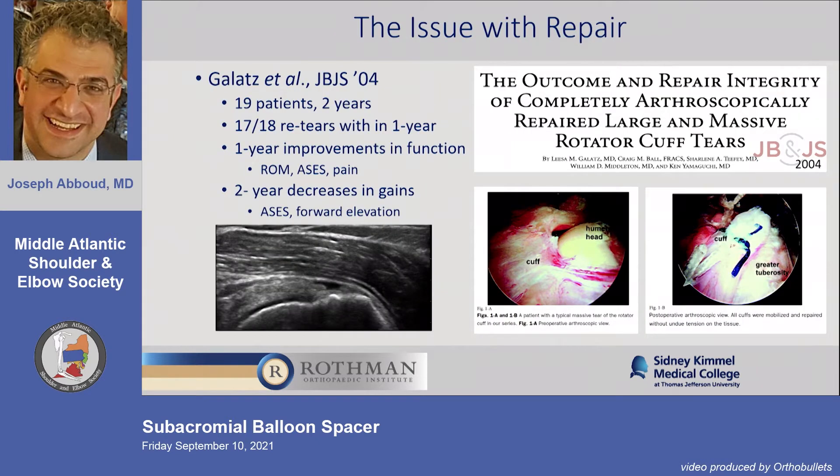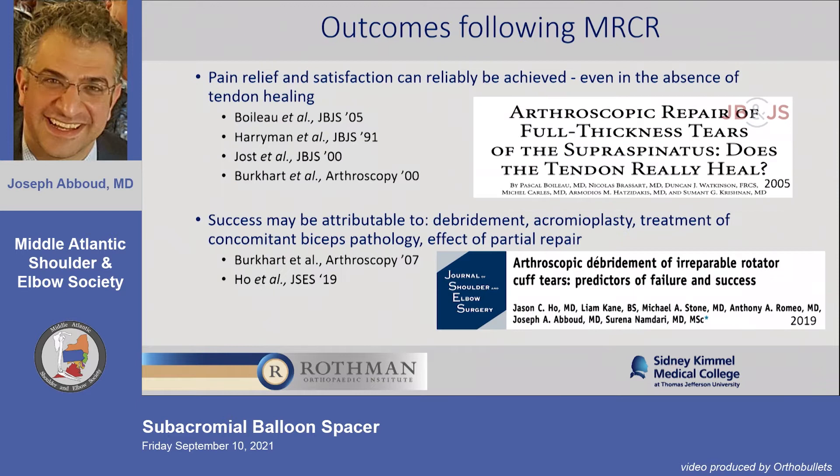We know from the literature it's been shown many times: you fix a massive tear, it often fails, but patients do get better. It's not an all-or-none phenomenon — there's a dimmer effect. When you fix a cuff, symptoms may improve, quality of life may improve, but power and ASES score may not be as good, though overall satisfaction is not bad.